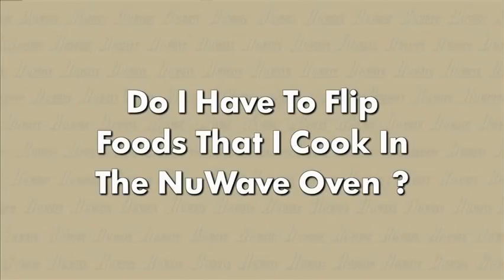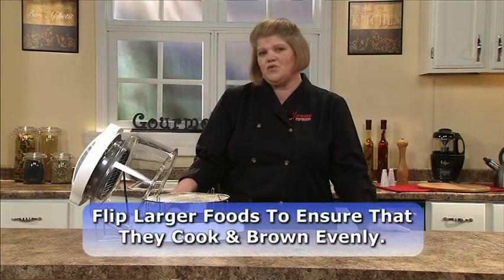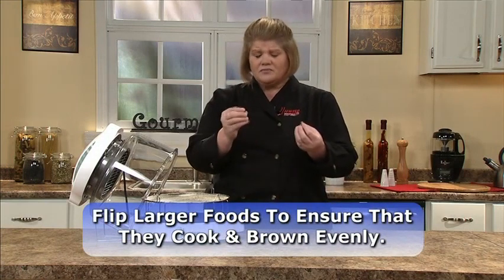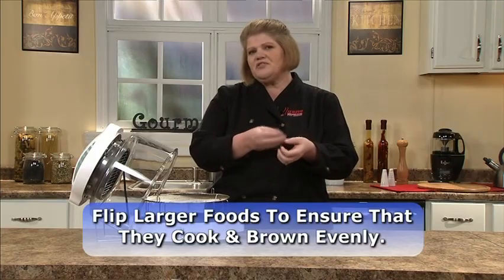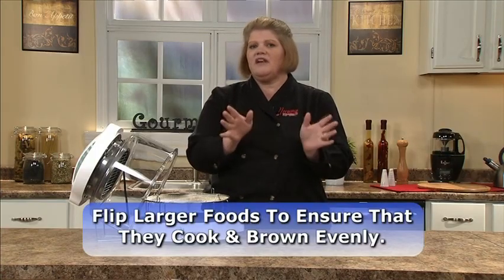Do you have to flip your foods? The answer is yes on larger items — turkeys, chicken, roasts. You want to turn them so they cook evenly and brown all the way through. On smaller items such as steaks, chicken breasts, and some vegetables, that's your personal preference. But if you do not flip them, they'll cook perfectly every time.